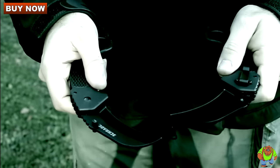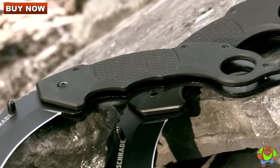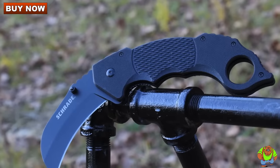This is the Schrade SCH110 Liner Lock Folding Knife. A single glance is all it takes to recognize that with a total length of 7.76 inches, the Karambit Blade SCH110 stands apart from the crowd.